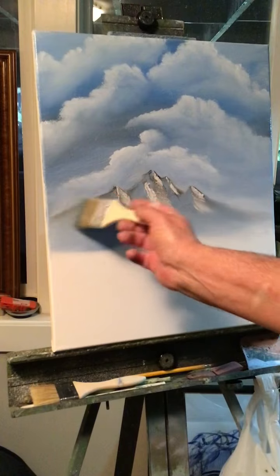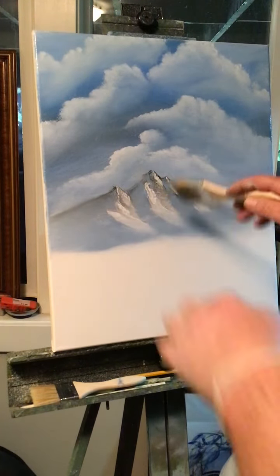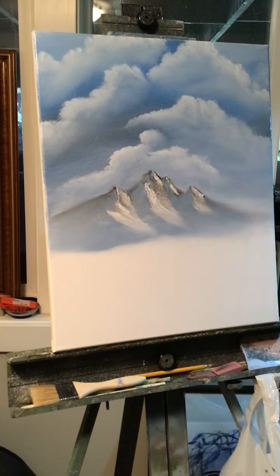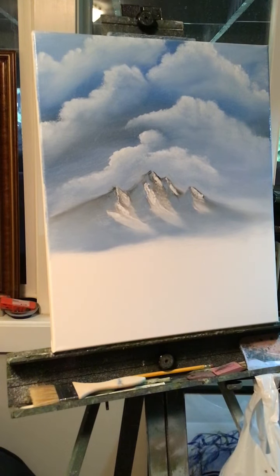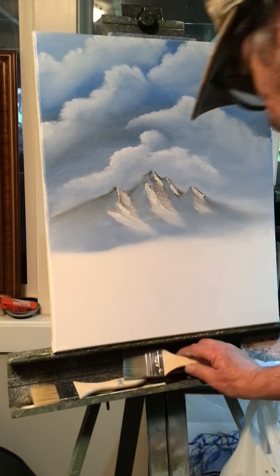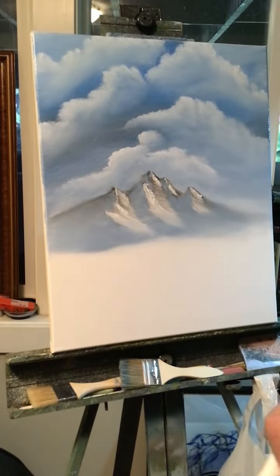The more you blend it, the more it'll push that thing back, but I want this to be distinct in the middle — I'm trying to make this the focal point. That looks pretty good so far. 18 minutes — I'm going to have to hurry up. I usually try to keep my blender brush away from my other brushes so it doesn't end up being a paint brush. But there's my mountain and clouds — looks amazing.